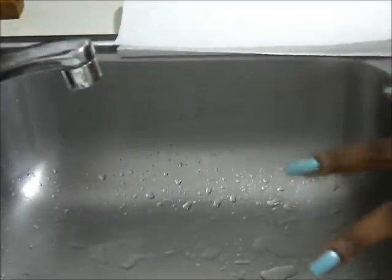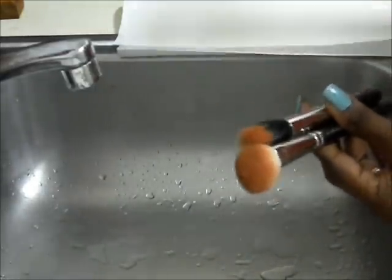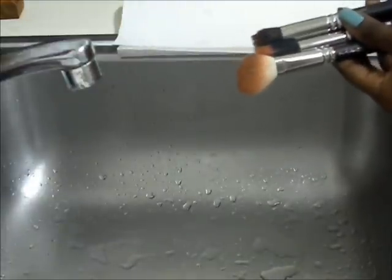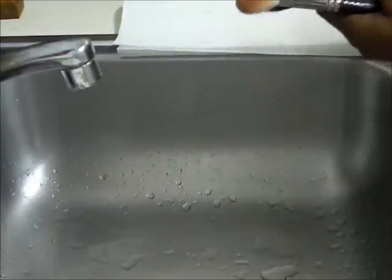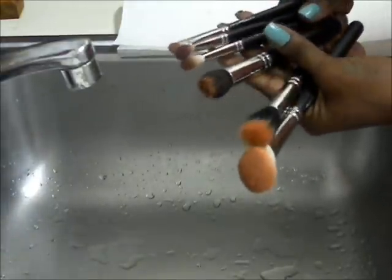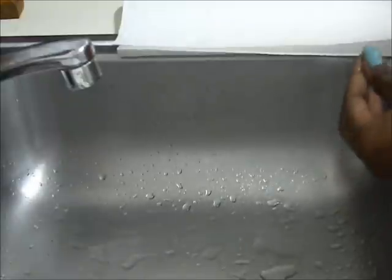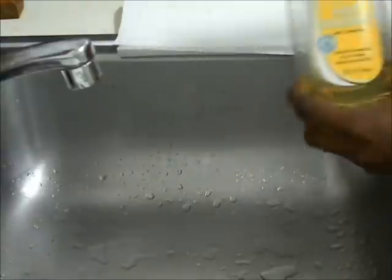Today I'm going to show you how I wash my brushes. I'm going to use brushes that have white on them so you can see how clean they get — these are all dirty brushes, all MAC brushes. I use baby shampoo, which I get from the Dollar Tree, and my MAC brush cleaner. I kind of wash with the baby shampoo and condition with the MAC cleaner.